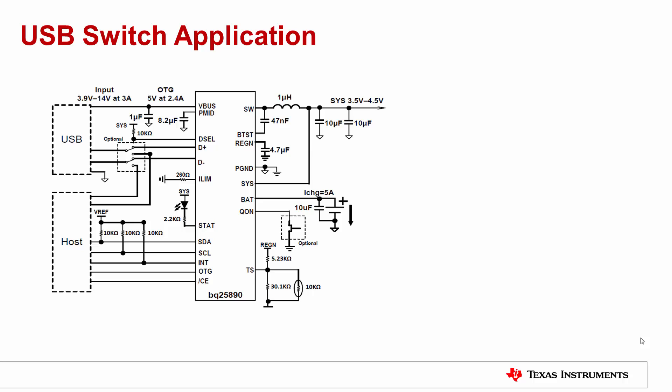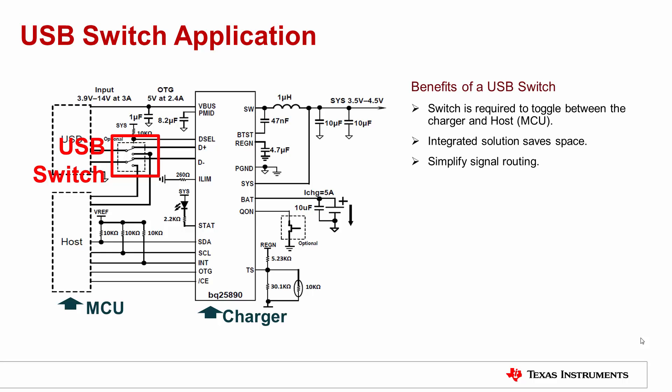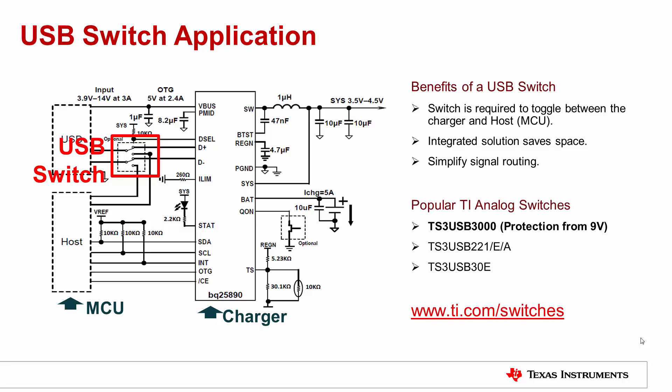Typically, when inserting the USB connector, you need a USB switch to transmit data between the microcontroller or MCU and a charger like the TI-BQ25890. These switches are also an integrated solution which saves board space and simplifies signal routing on your board. Upon first connection, the MCU has control of the D plus D minus data lines and will detect whether it is a charger or a USB attachment. TI provides multiple USB switches that cover a wide spectrum in terms of configuration, voltage ranges, on resistance and bandwidth.